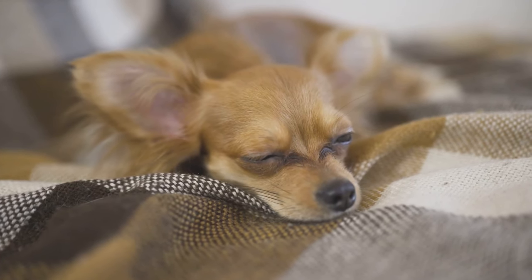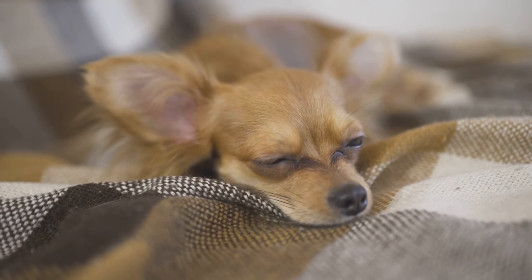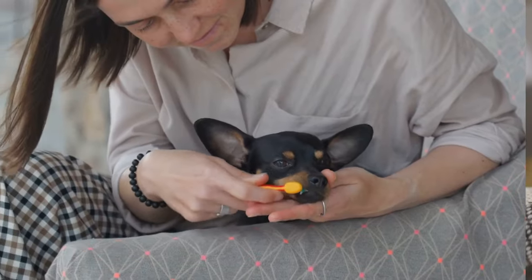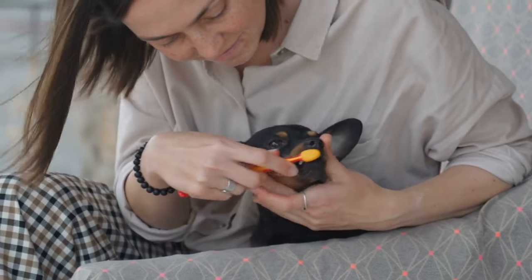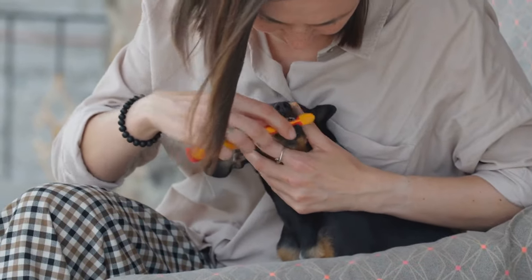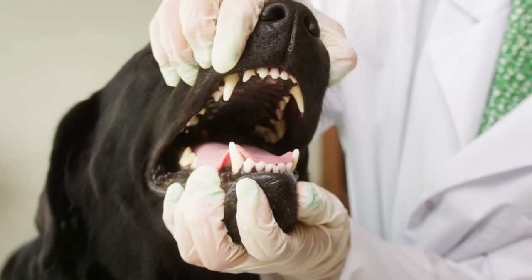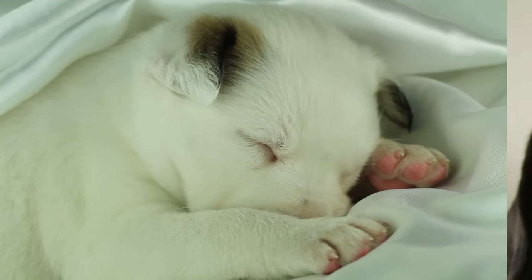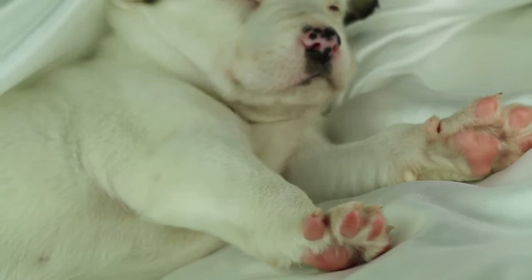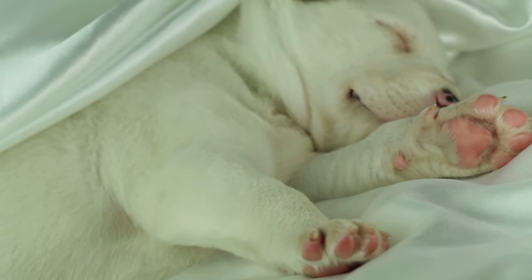Puppies are such adorable creatures that many dog owners want to have. However, though young as they are, they do bite as they utilize their mouth to explore new surroundings. Whenever they feel stressed out or don't like how their masters handle them, they use their mouth to express, interact and play. Their sharp young teeth can be harmful, especially if one is not protected. If you are planning to take care of a puppy, here are six dog training tips that help you train your puppy not to bite.